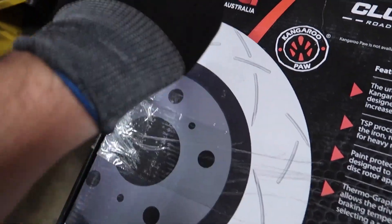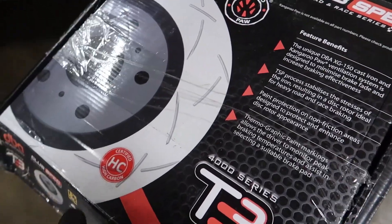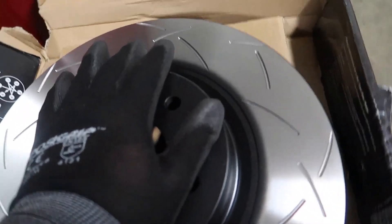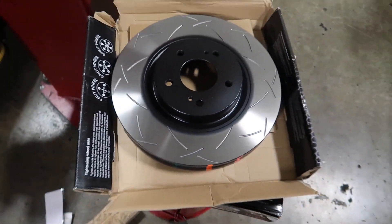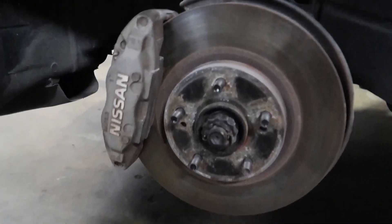The rotors we went with are the DBA club spec rotors. Shawn liked these and recommended them. They look about 55,000 times better, so that's cool. Looks clean, looks nice. These are gonna look sick on the car — much better than those.